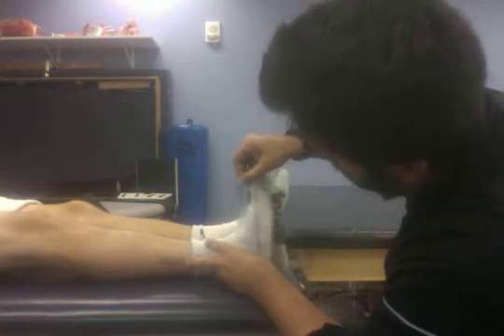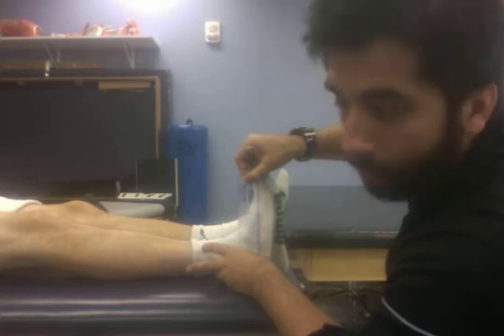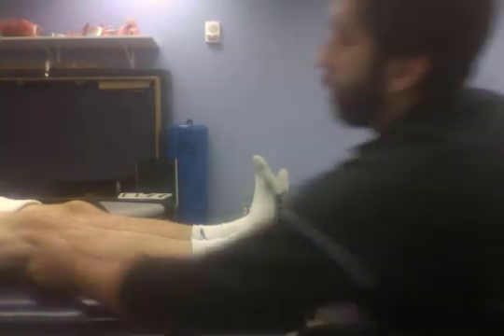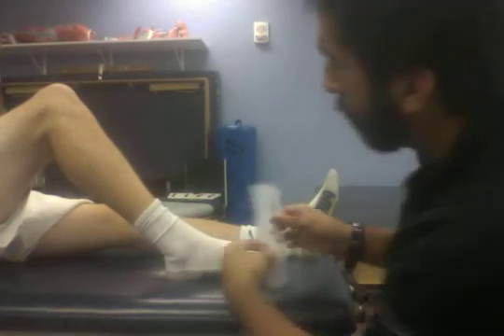We take the measurement while keeping everything lined up. We have our gastroc measurement of approximately 20 degrees.